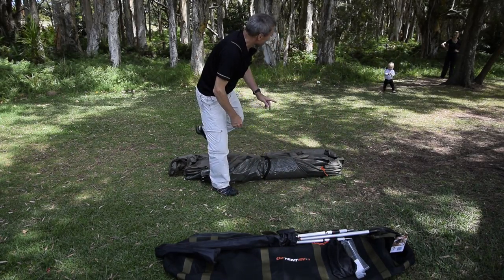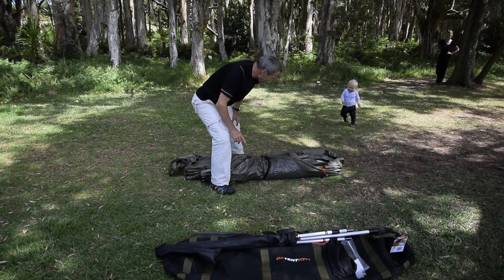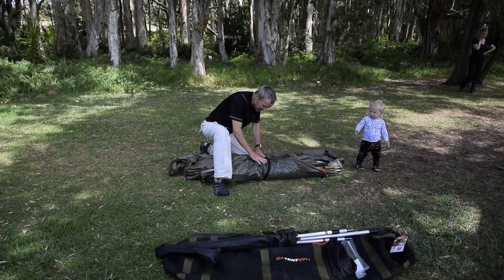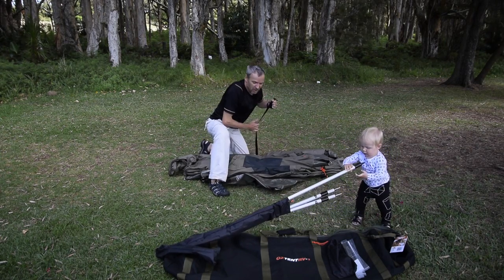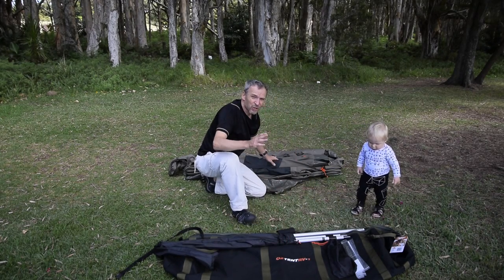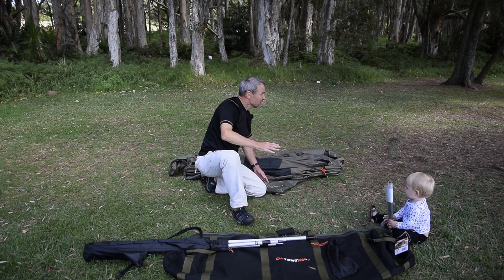You will notice that all Austents fold in the distinctive V shape. This V shape — you orientate it the way you want the front door to enter. So in this case, you're looking right into the door. Setting up is quite easy.